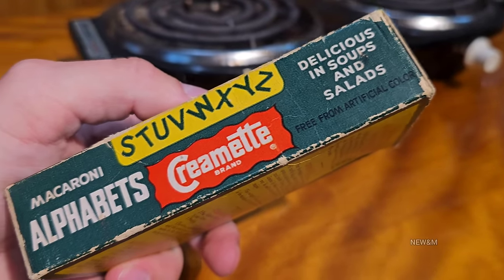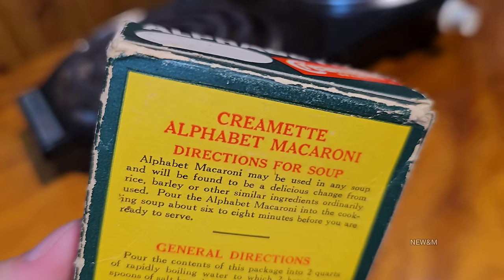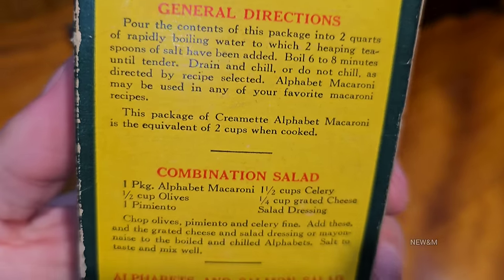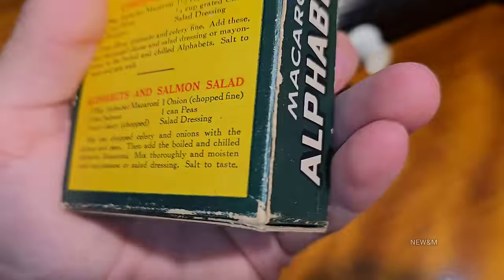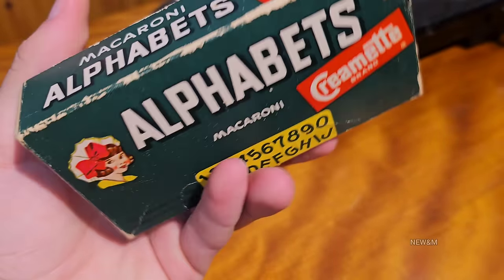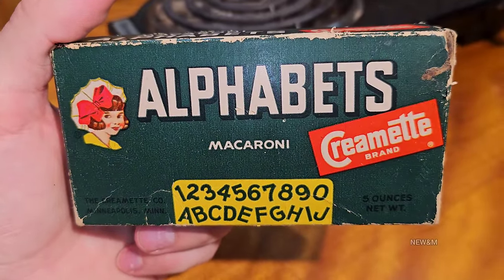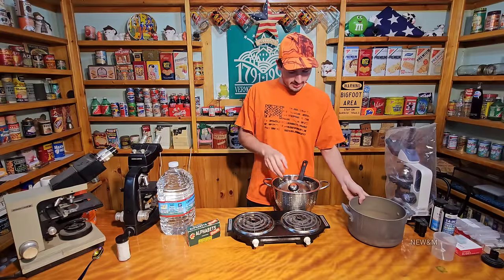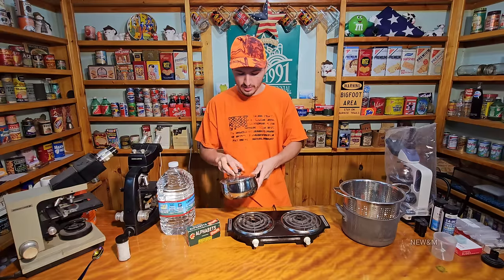It says 'free from artificial color' — I wouldn't have expected much artificial color back then anyways. I find it very disappointing that the United States is one of the only countries that adds fake coloring to appeal to people. There are so many cancer-causing food colorings and dyes put in your food these days for absolutely no reason other than to make the product look better.